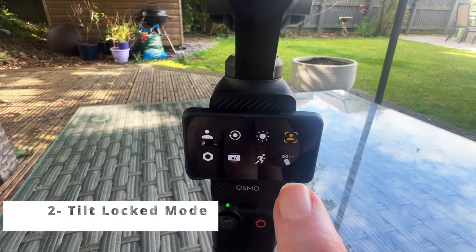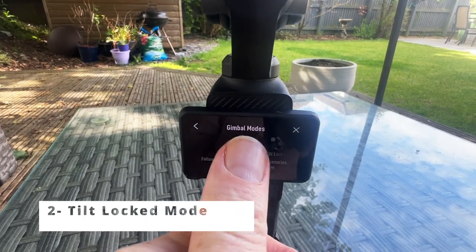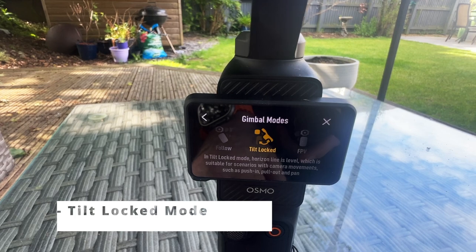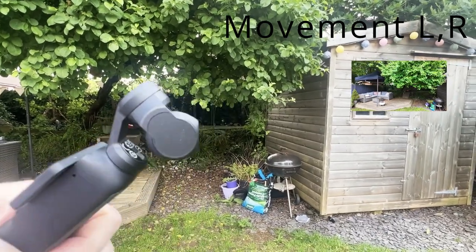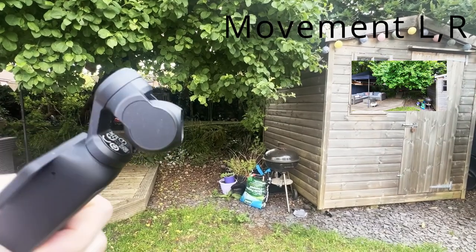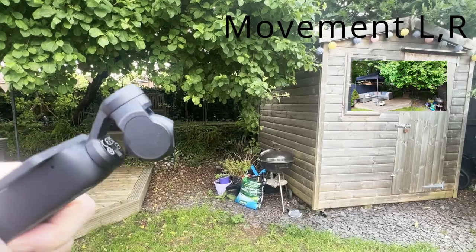Two, tilt locked. This mode keeps the camera horizontal. It moves left and right, but not up and down. It's great for both panoramic and horizontal action shots, like capturing a sweeping landscape or a moving car.